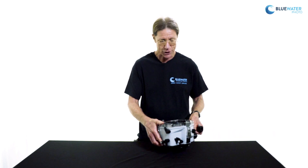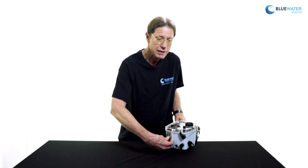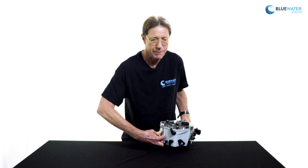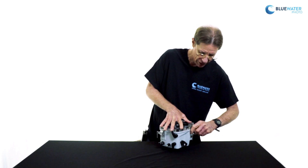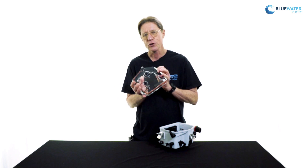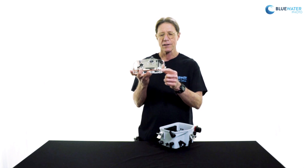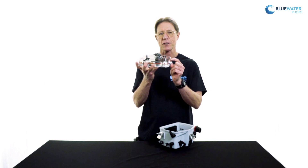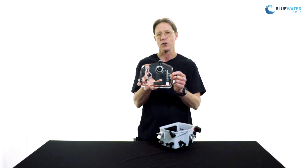Installing the camera in the housing is very straightforward by way of the three locking latches on the back. To open the housing, we simply depress the safety catches, which prevent it from being opened accidentally, then open those two latches and the third one on top, and the whole back of the housing comes right off. Eichlite also has a side-sealing O-ring rather than an O-ring groove as seen in other housings. Eichlite prefers this because it makes the O-ring easier to access and service, less likely to get twisted, and overall more reliable.